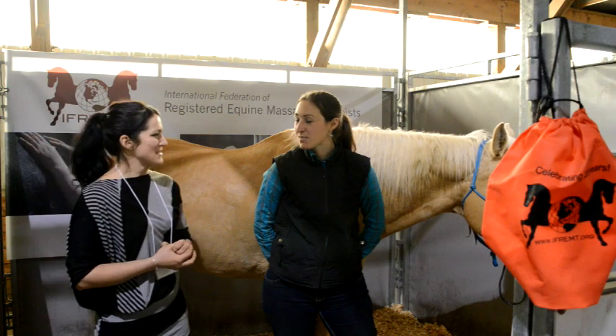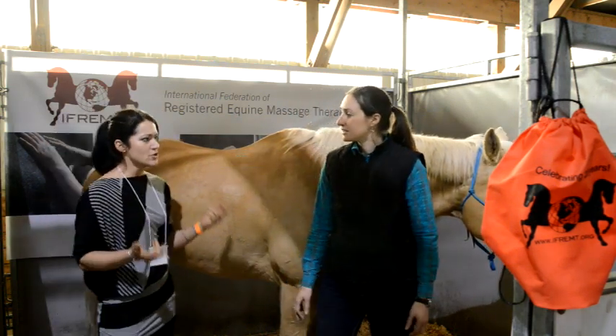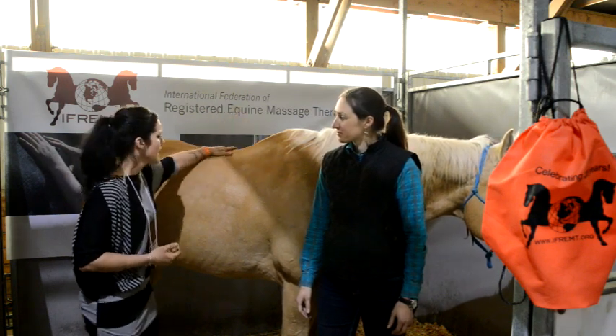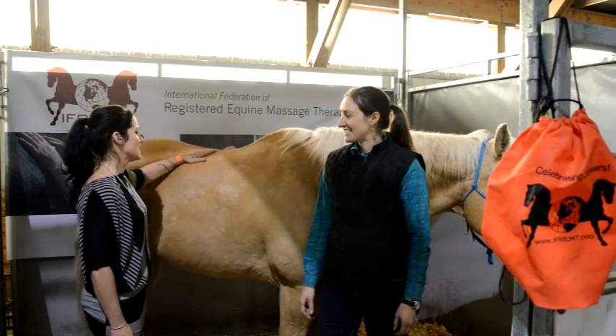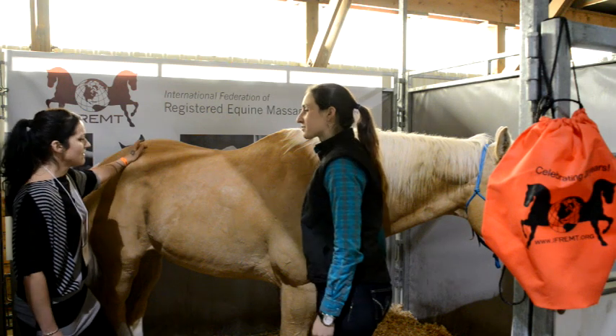He's pretty relaxed, pretty chill. Why don't you tell us a little bit about what you found in his body? With Dreamer, the big thing that I noticed was the length of his back is quite tight. He was doing the cowboy challenge here, and that takes a lot out of the back into the glute muscles, which is where I found a lot of his tension.